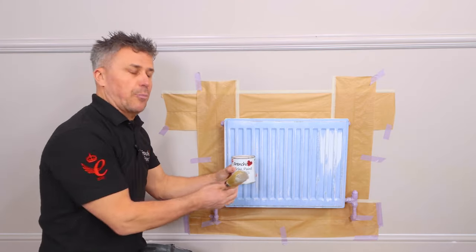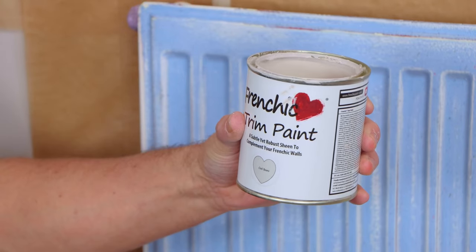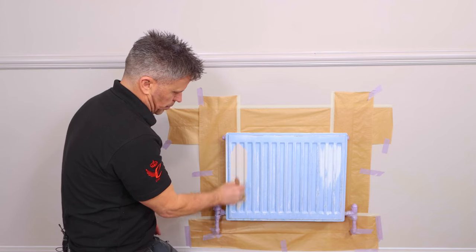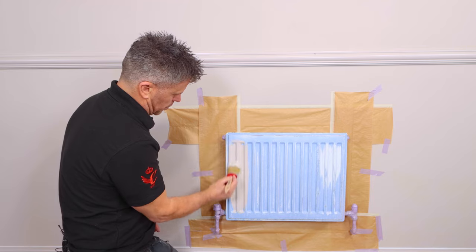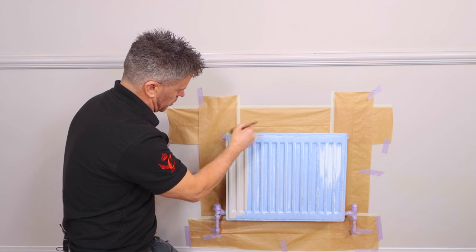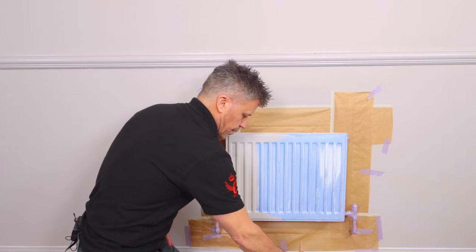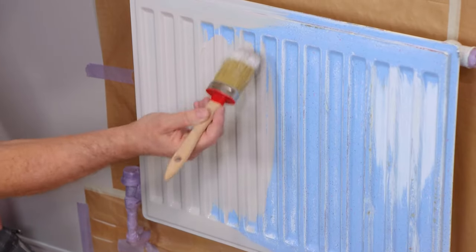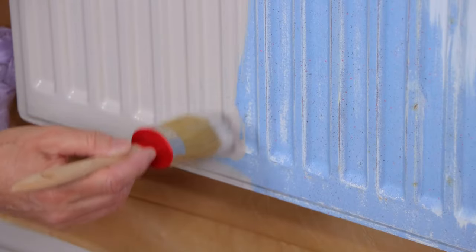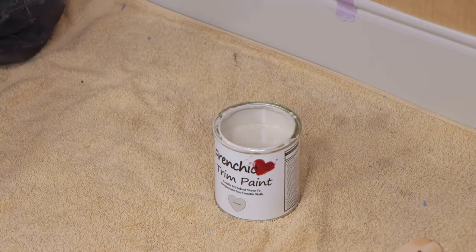So now we're masked, we're ready to start painting. The paint I'm using is French Cheeks Trim Paint and the colour is Cool Beans, which is one of the colours out of the Samaritan's range. It's a soft satin sheen, water-based chalk and mineral paint formulated for trim, skirting boards and doors. It's also suitable for other interior woodwork, powder-coated radiators, and all sorts of furniture including laminate. It's low VOC content and low odour. No priming or undercoat is required for any surface except bare metal, in which case use a suitable metal primer.